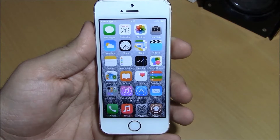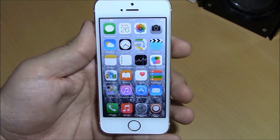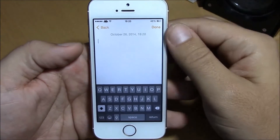What is up everyone, this is iReviews, and in this video we're going to show you another iOS 8 tweak. This one is called Blord. Blord is a Cydia tweak that will replace your stock iOS 8 keyboard — the white one — with a black one.